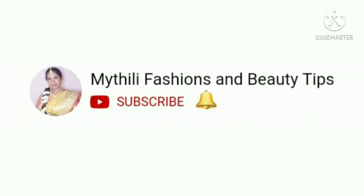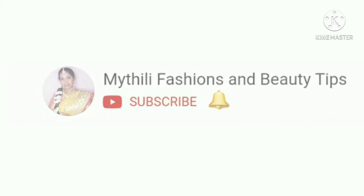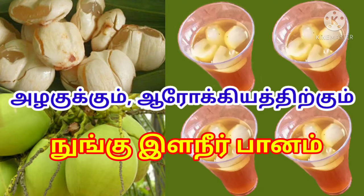Hey guys, welcome back to my channel, Mythily Fashions and Beauty Tips. In this video, we will see how to use the juice.